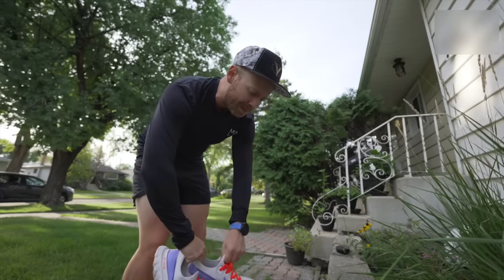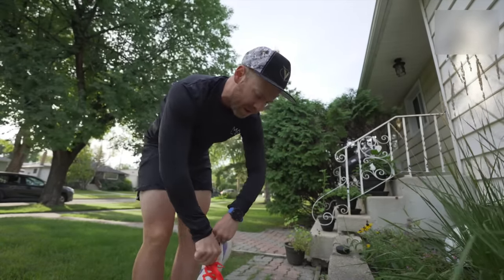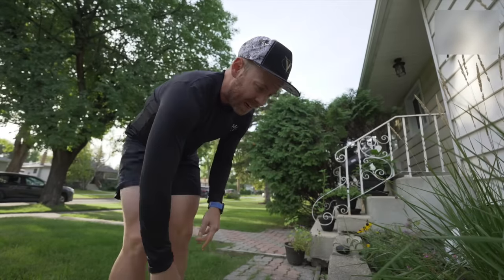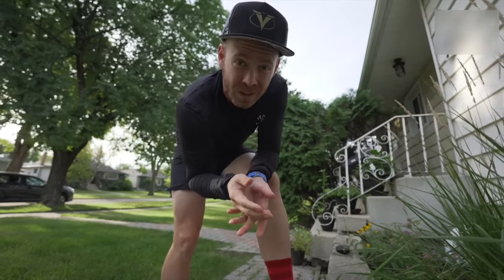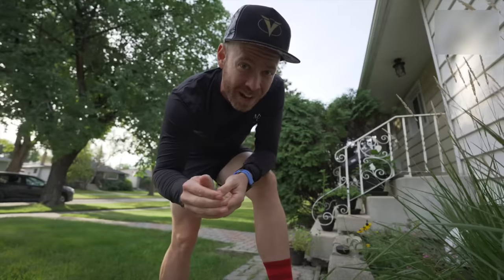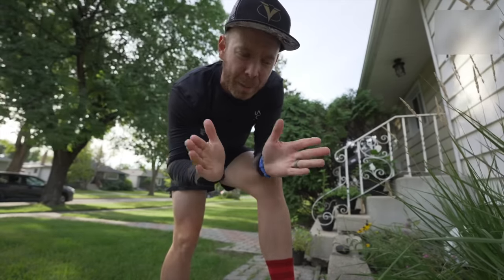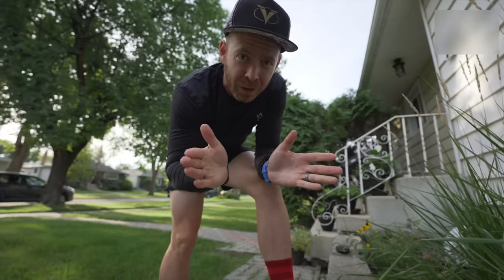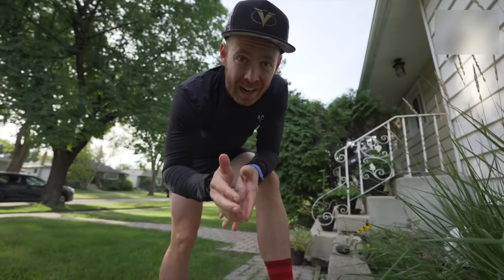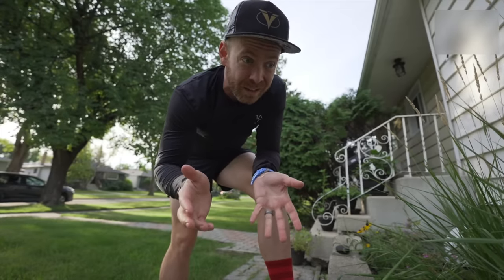That run — 30 minutes — averaging 5:51 per kilometer, and at the end of it my heart rate lost control so much that I was running 6:15 per kilometer at the end of that 30 minute run. My heart rate had basically — it's called decoupling — basically when you lose control of it and it starts climbing more than is relative to your pace. Indicating that, obviously, without running for a few weeks, I was not very fit.